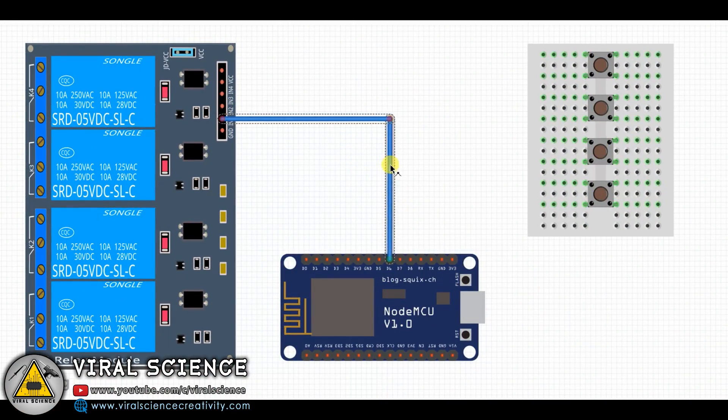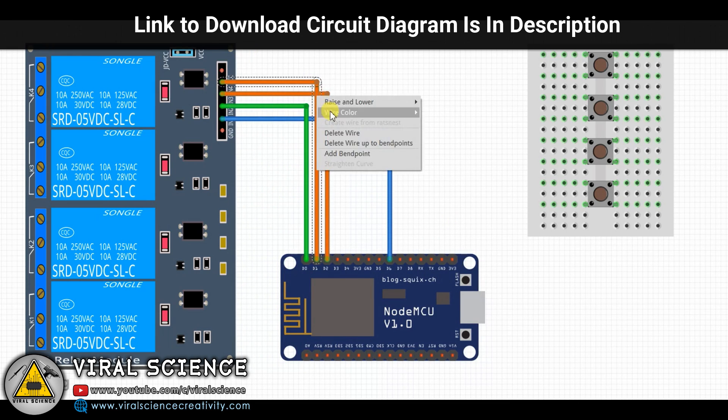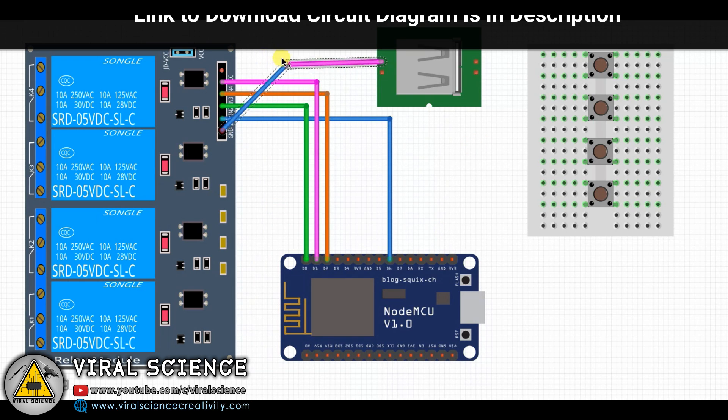This is the circuit diagram if you are making this project with off-the-shelf components. But I am going to design PCBs further in this video for this project to make it more professional.